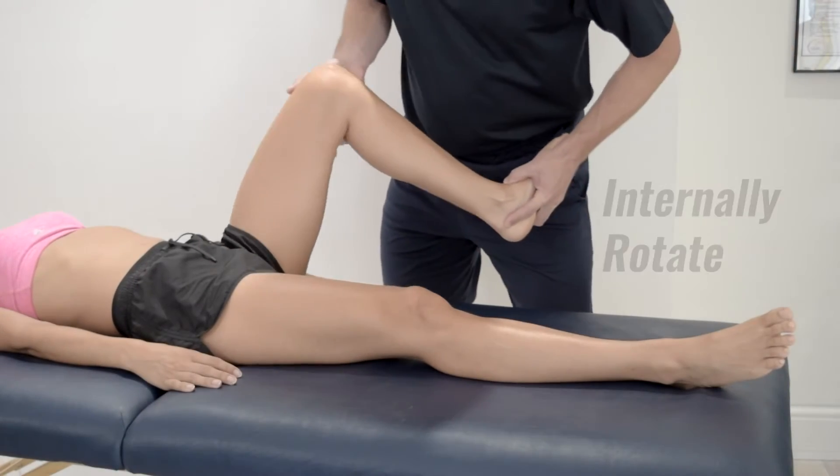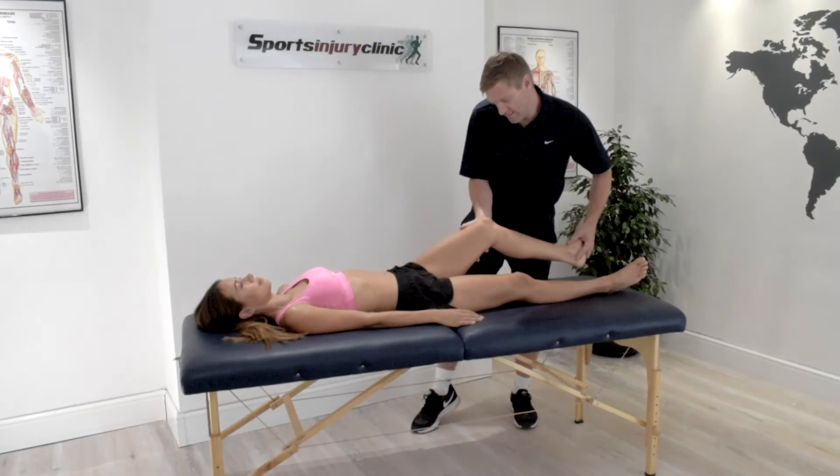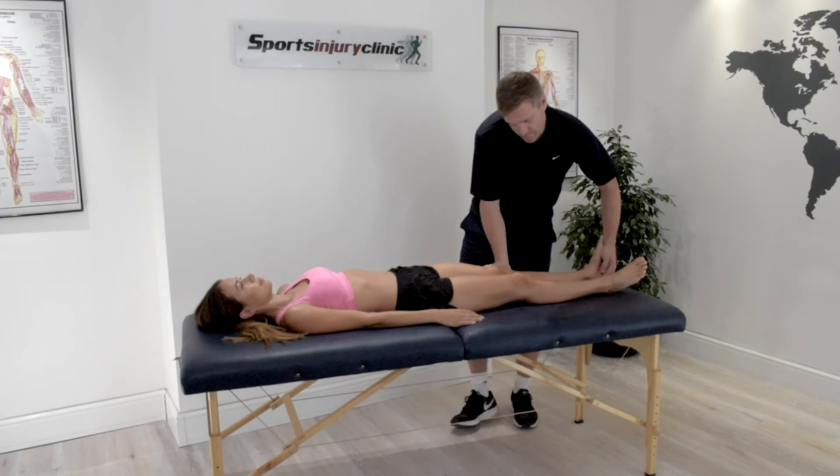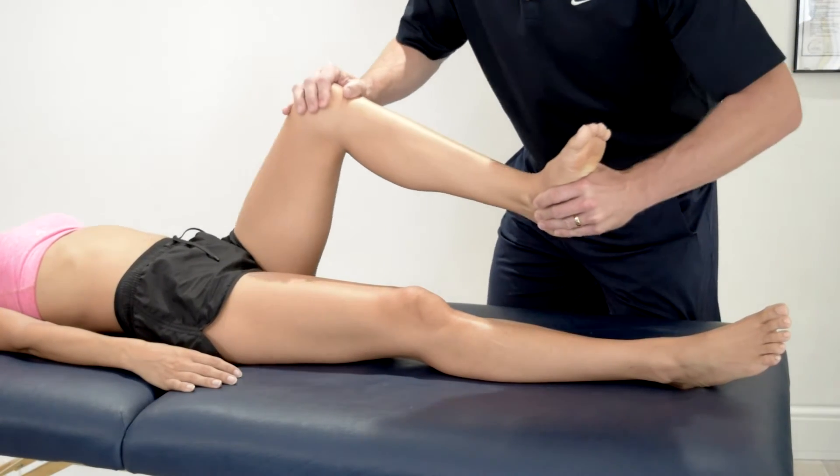Next, internally rotate the foot and the leg to test the lateral meniscus. Move the knee into full flexion and rotate back. Pain and clicking on this internal rotation indicates damage to the lateral cartilage.